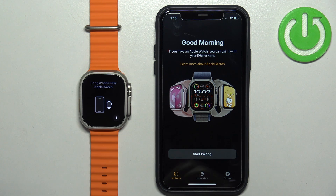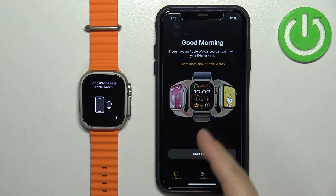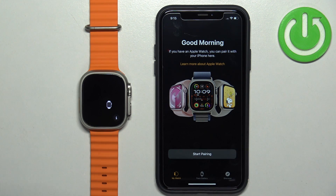As you can see, the watch was removed from the app and it's been reset to the factory default settings. And that's how you unpair this watch from the iPhone.